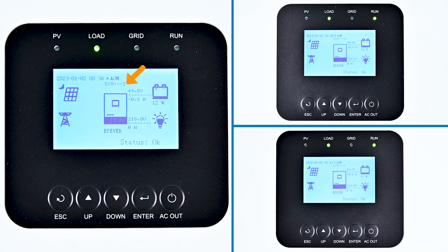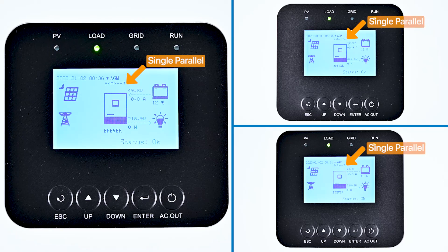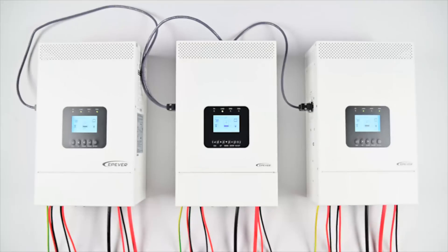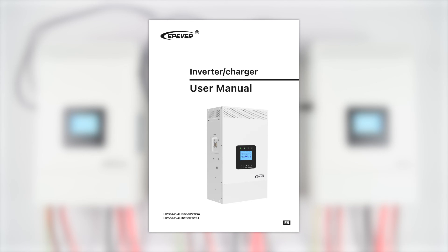You should see SM3, SS3, SS3 on the display. S indicates the three devices are for single-phase parallel output. M represents the master device, and S represents the slave devices. The number three indicates there are three single-phase parallel devices online, matching the actual number of devices. The three devices have now successfully completed single-phase paralleling and are ready for use in a residential setting. Remember, safety and precision are key, so always refer to the user manual for specific guidelines. If you have any questions or need further assistance, contact our support team.